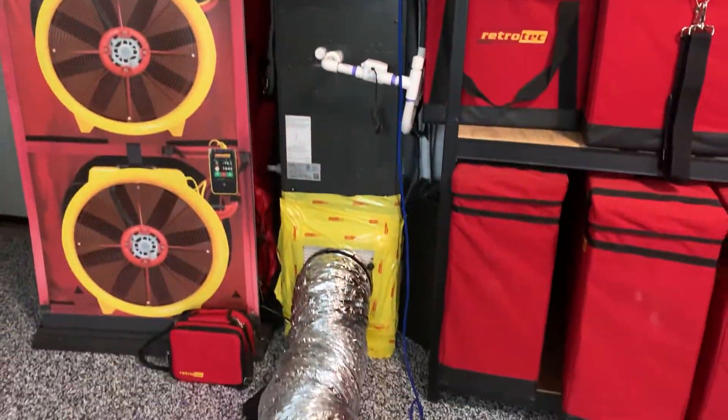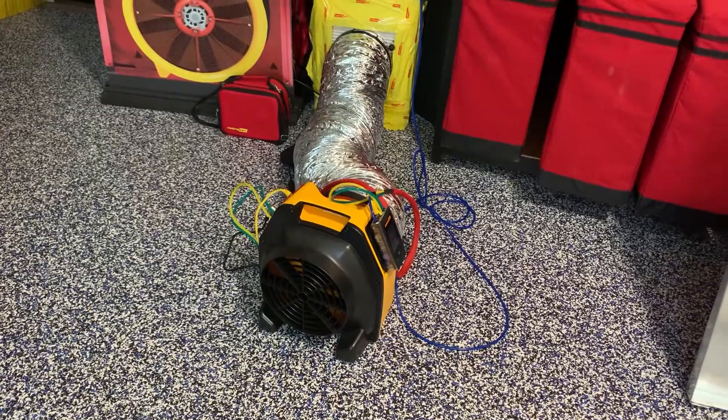Something to look out for: if you're getting a reading that's really close to zero, that doesn't necessarily mean there's zero duct leakage. It could just mean that there is duct leakage, but the leakage is pretty much even on both sides. To really determine how much leakage there is in the system, you need to use a duct tester to measure that.